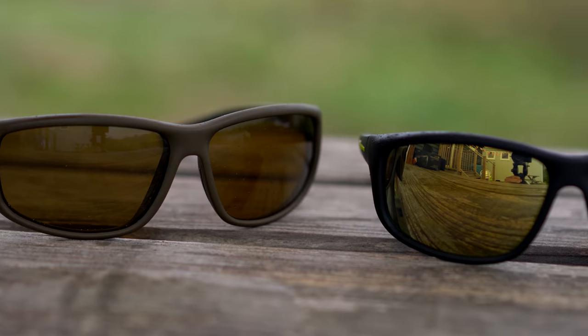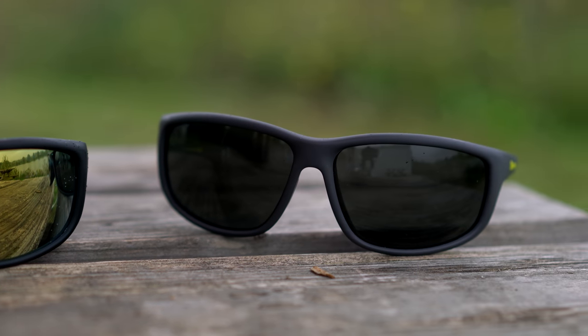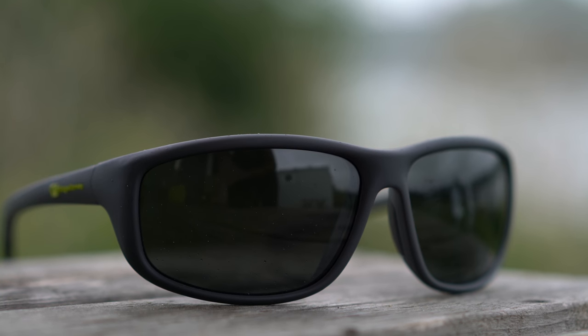Let's talk about colours. We've got three in the range: brown, grey and amber. Our brown lens is absolutely fantastic as an all-rounder. In the UK it's cloudy, then the sun comes out, so for me the all-rounder would be the brown. Grey is fantastic in the middle of the summer when it's absolutely beaming with sun — this will tone it all down a little bit, let you see further into the water, make the clarity a lot better. If it's sunny, go for the grey.